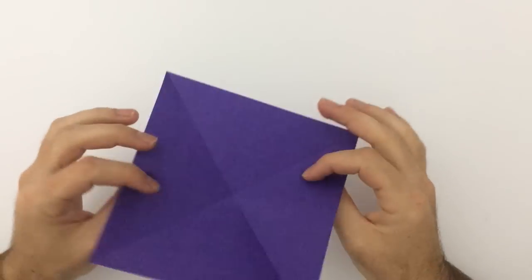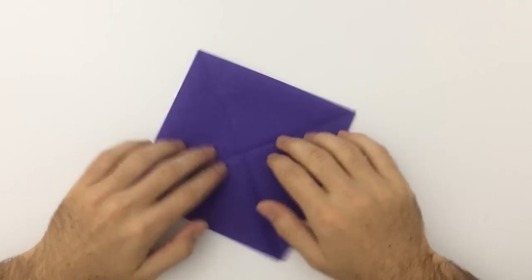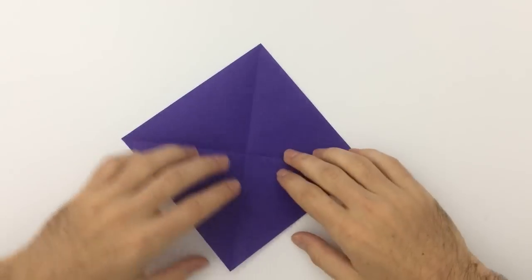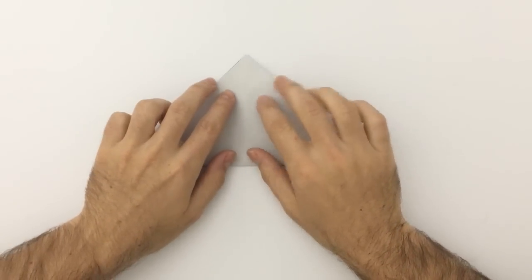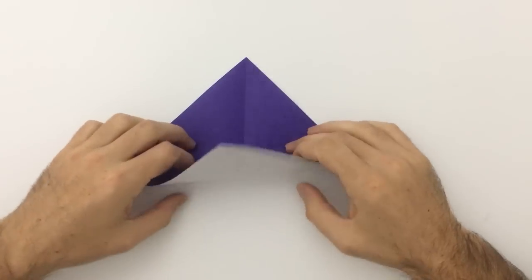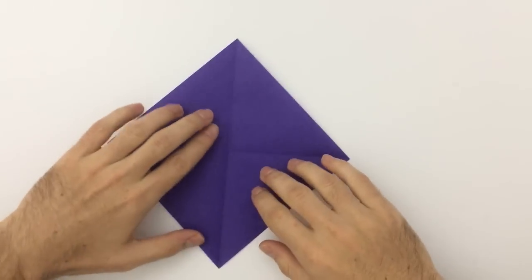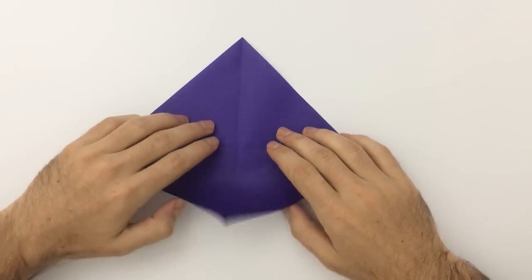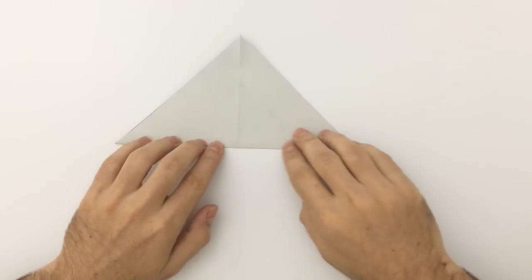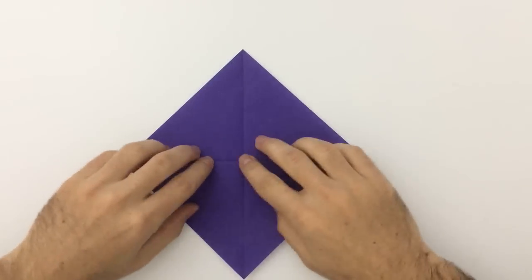We're going to start with paper that's white on the back and color on the other side — you can use any color you want. We're going to start by folding the diagonals across there, so that line across there. Then we're going to fold the diagonals again — rotate 180 degrees, fold that corner up to there. Unfold.